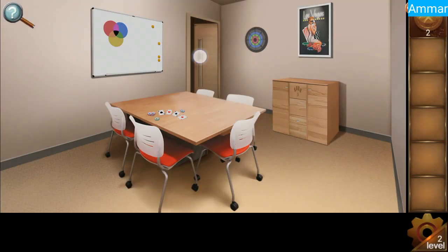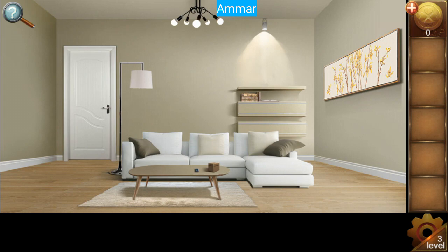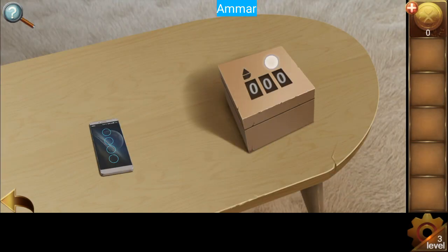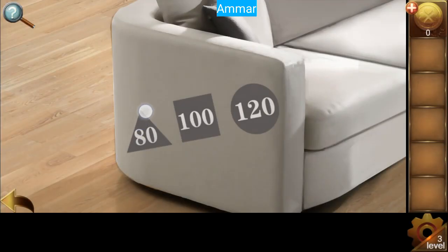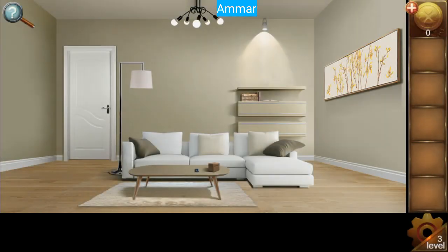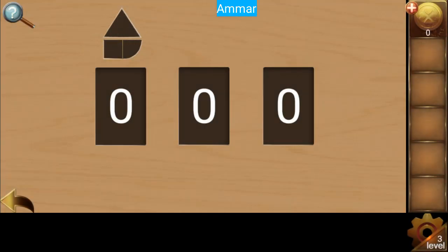Now get the key. Level three — first we need to open this box. Triangle is 80, square is 100, and circle is 120. A triangle means 80, plus a quarter of a square — that was 100 — so plus 25.